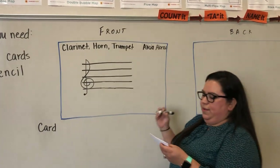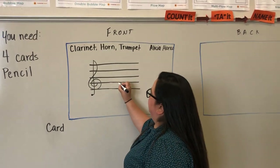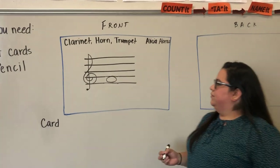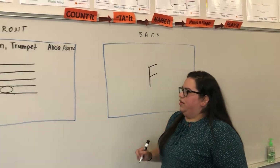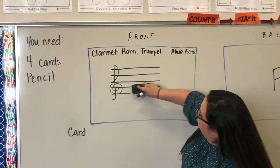The first note we're drawing for spaces is going to be the first space F. You're going to circle it with a whole note, and we're going to write F on the back of that first card. Then we're going to move on to card number two.